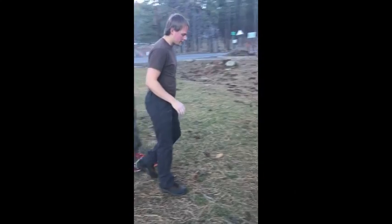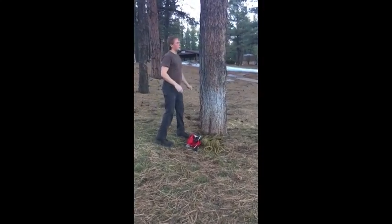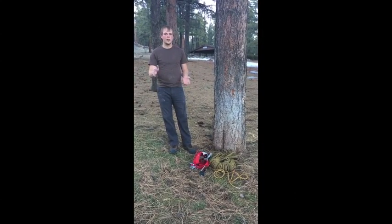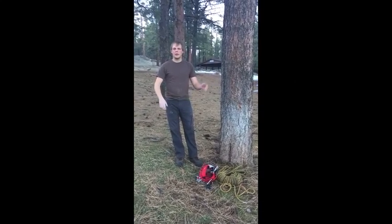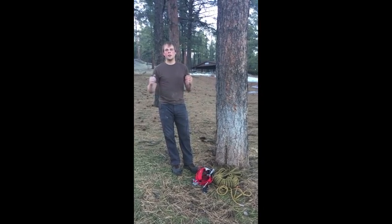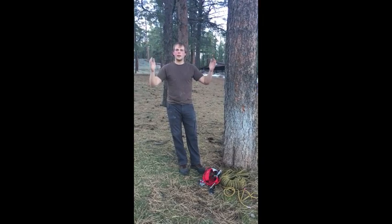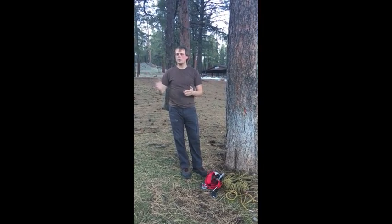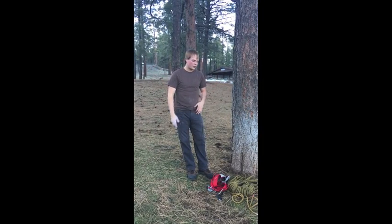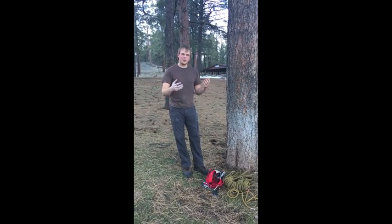Climbing in Yosemite is a very important part of what it means to be here. There are many ways to appreciate the park — mountain biking, hiking, any number of things — but I think climbing holds a very special place here because of the size and scope of the rock formations around, and how important it is to get in touch with the most important parts of the valley. People wouldn't come here as often if it wasn't for these huge rock faces, so I think it's important to pay homage to them, know about them, learn about them, and feel them with your own hands.